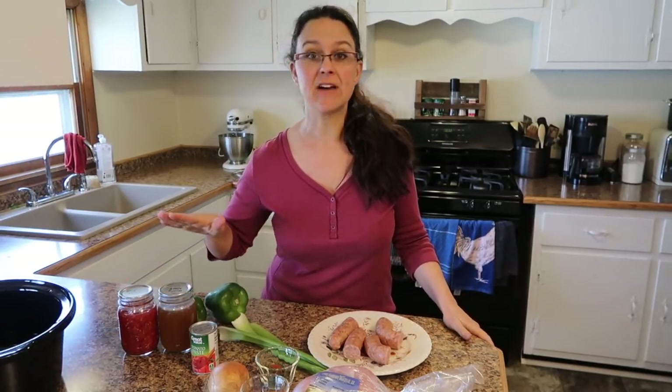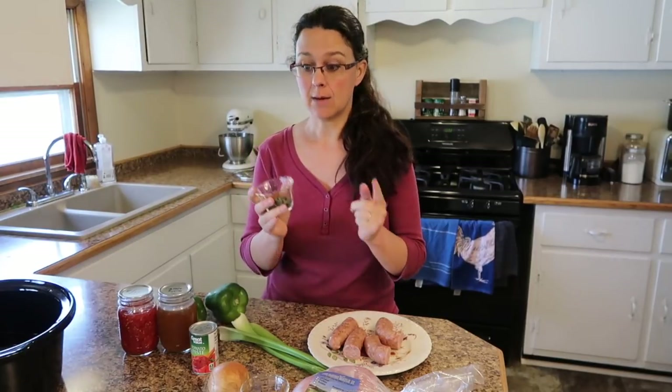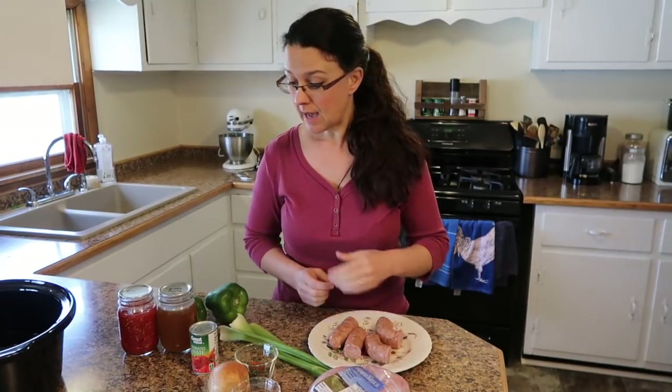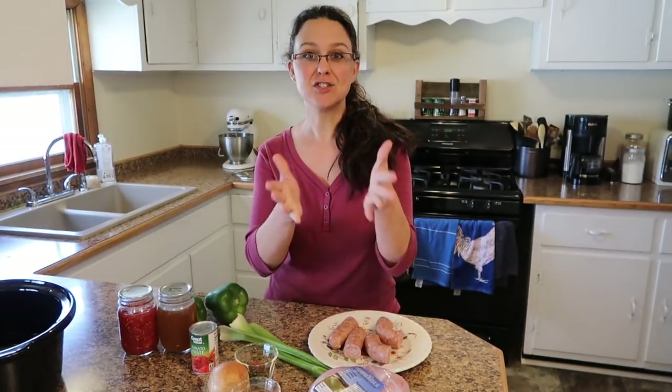This is a crockpot meal, so it's fabulous to get it going in the morning and finish it in the evening without worrying about the busy part of the day. Another reason I love this recipe is that so many ingredients we can either grow or raise ourselves. Today the diced tomatoes are home-canned from our garden, I've got homemade poultry broth, and the herbs and spices are from our garden dried. The rabbit meat is from our homestead. In summer with fresh peppers, tomatoes, and herbs it makes the recipe even better — I suggest you give that a try.